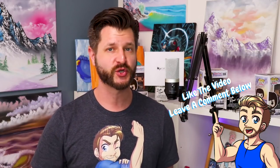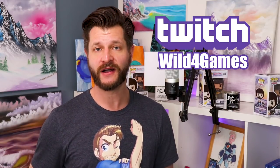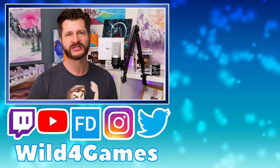Figuring out stream gear is really tough, but I'm here to help. If you want me to review any particular product you're interested in, leave a comment below and let me know what type of streaming gear you'd love me to review. You can also follow me on Twitter and Instagram to keep up to date on when I go live on Twitch or post a new video here on YouTube. And you can find me at twitch.tv/wildforgames — hit that follow button, or even the subscribe button. Thank you to those who've already hit the join button on this YouTube channel. I'll see you all in my next stream support video. Take care. Peace.